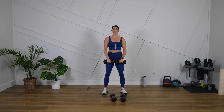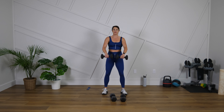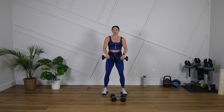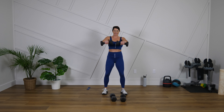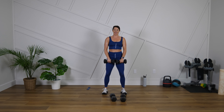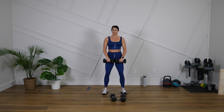Keep that good posture. Twenty more seconds — move at your own pace, I know it's starting to get tough now, I feel it too. Ten more seconds. Three, two, one.